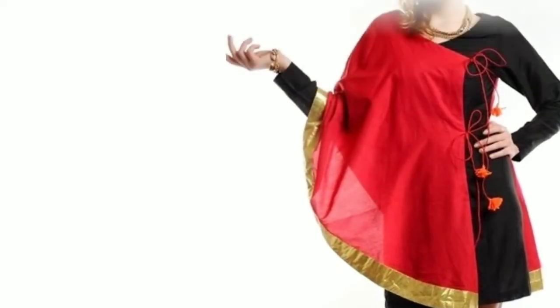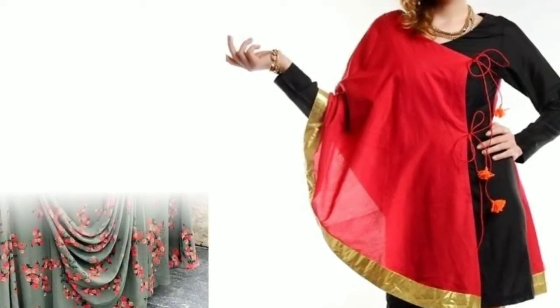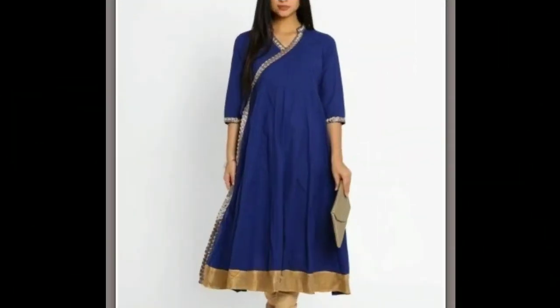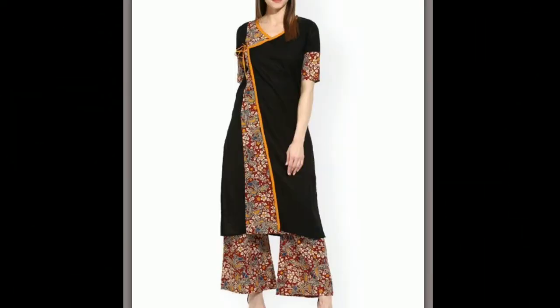Hi everyone, welcome to Sewing is Fun. Today in this video I'm going to show you some designer kurtis. Hi friends, this is Tipica, welcome to my channel. In this video I am showing you a few kurti designs.